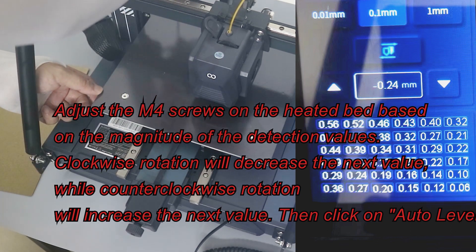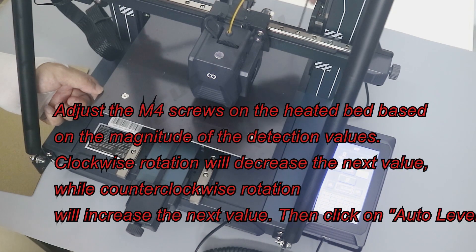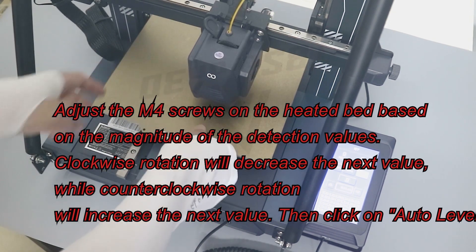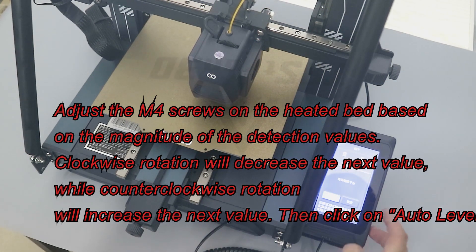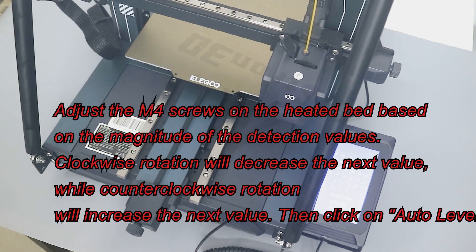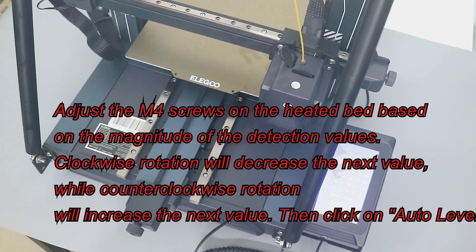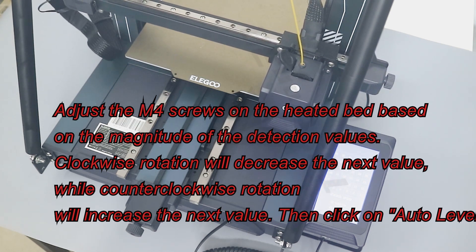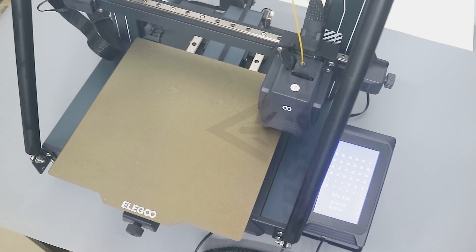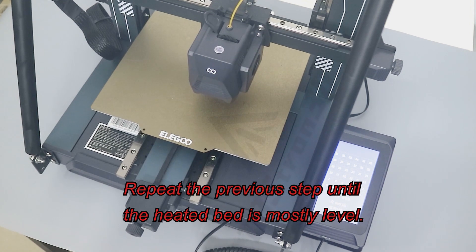Clockwise rotation will decrease the next value, while counterclockwise rotation will increase the next value. Then click on Auto Leveling. Repeat the previous step until the heated bed is mostly level.